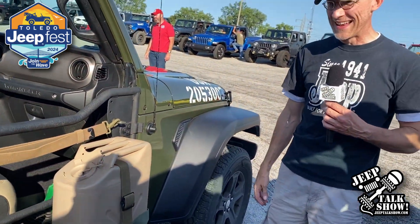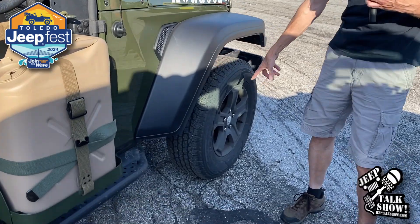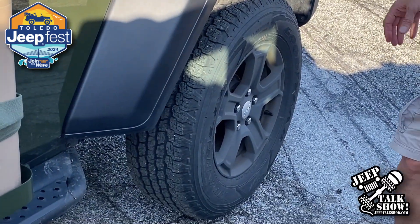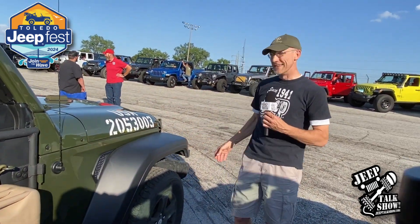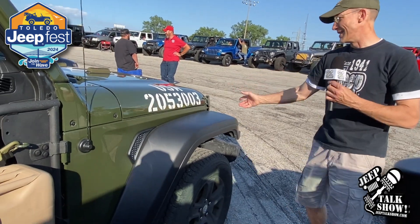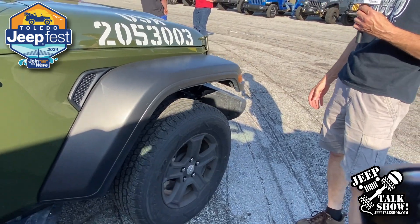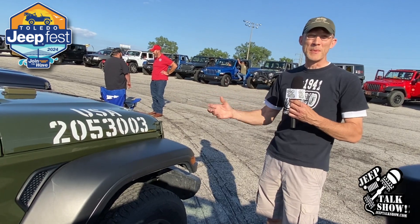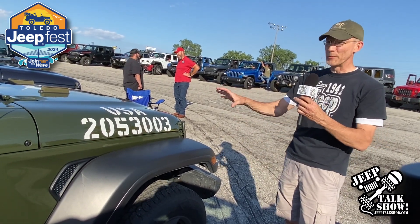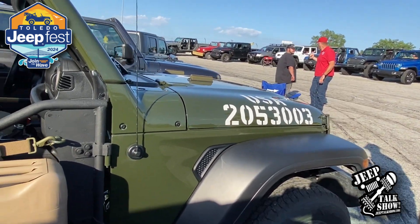In the future, I'd like to try and add on the non-directional tires and the combat rims. Maybe try and do something with the authentic fenders and then the rear bumperettes and the front bumper off of a World War II Jeep. We'll see if that happens. But my objective was trying to be as authentic as possible, trying to put the parts on where they would belong. Pretty proud of it.